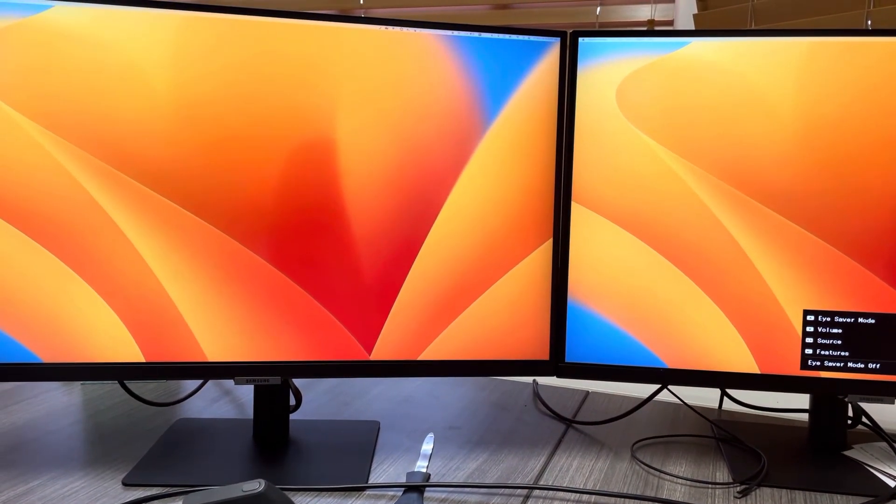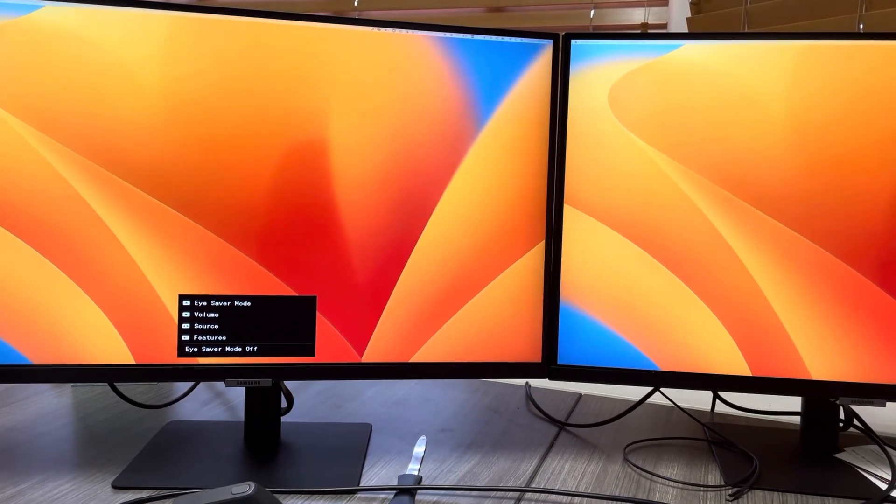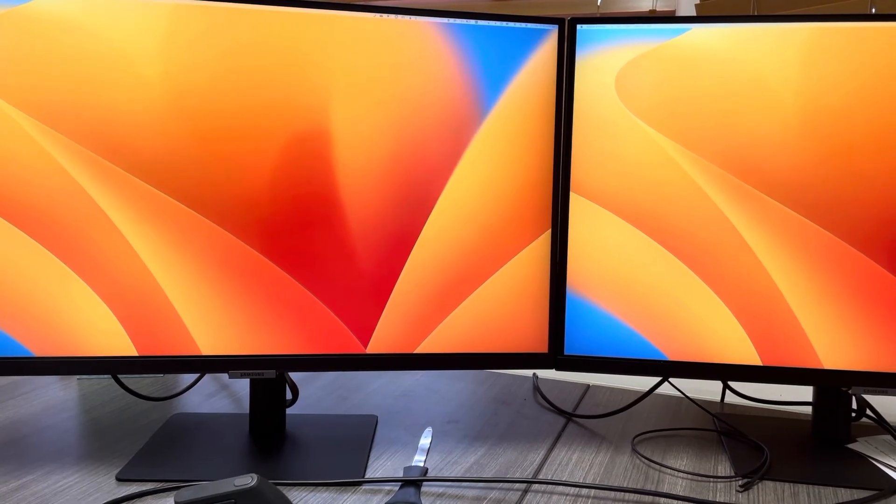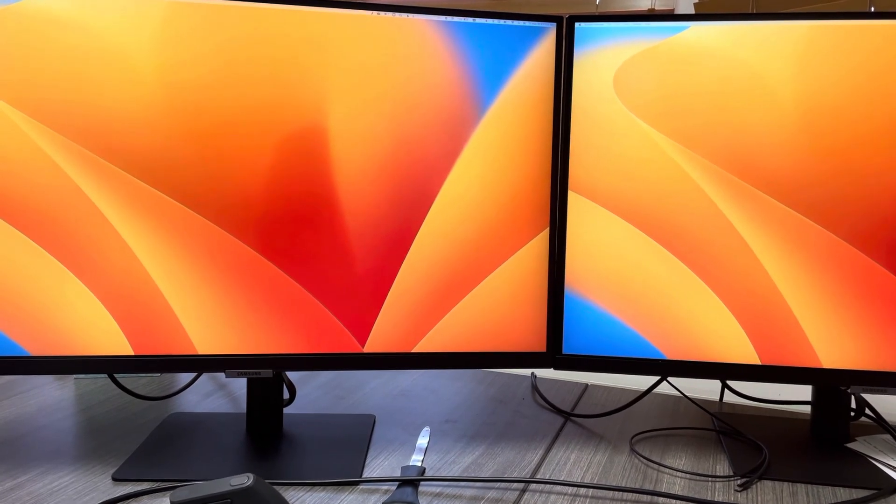So I guess about five seconds for each to get the Thunderbolt all up and running. So if that's not fast enough for you, then maybe look at the Apple ones — although I don't know, I'll have to go time those. I've got a pair of those, let me go time those.